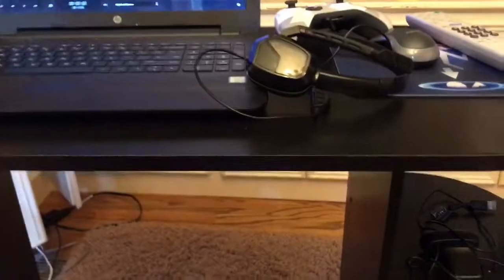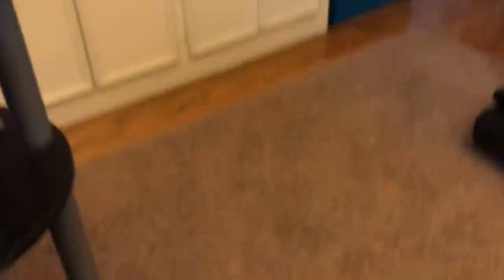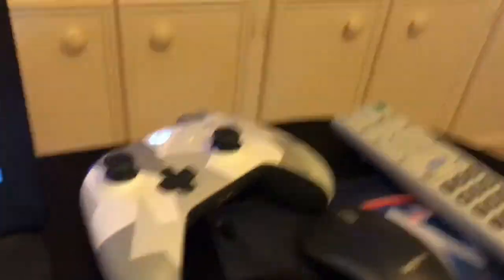This thing falls out of my desk like 24/7, but here's the mic I use for YouTube — it's a Blue Snowball, it's like $40. Then I have this $2 pop filter, which I didn't think worked until I actually noticed the difference.